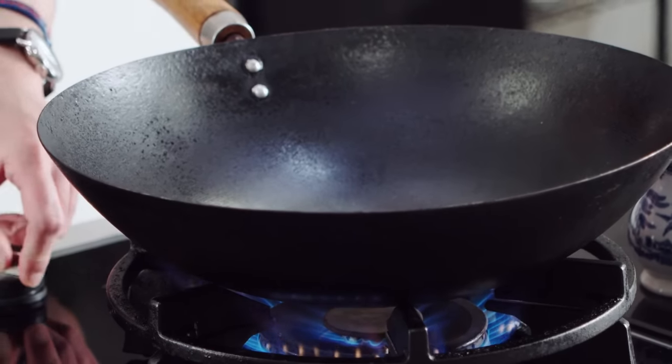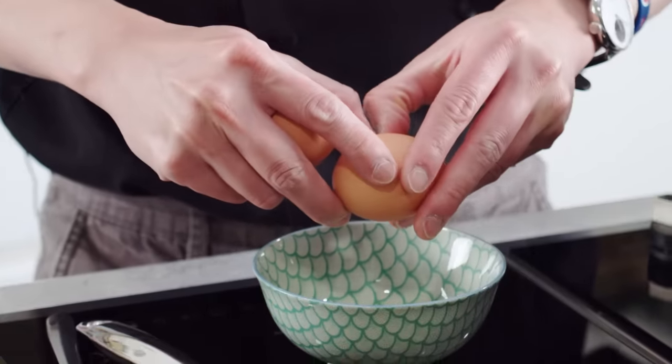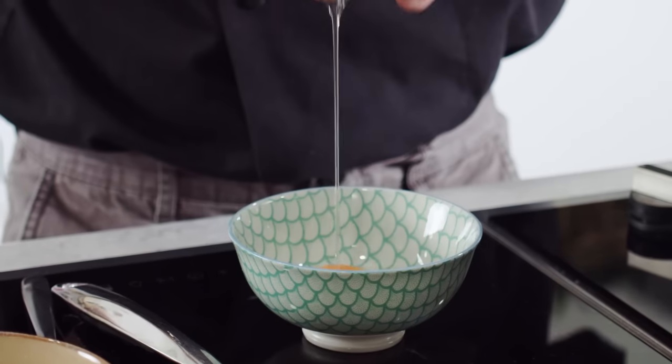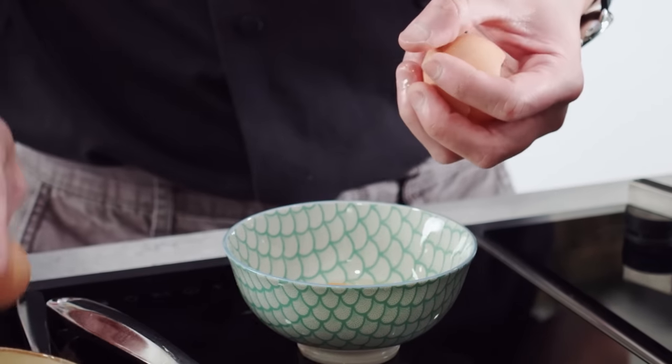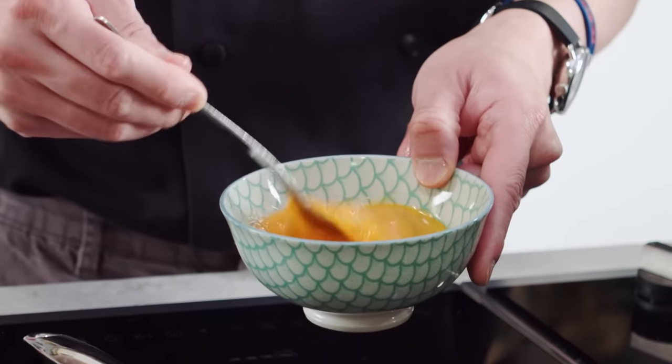Now I'm just going to heat up my wok so it gets nice and hot. And while that's going, I'm just going to talk to you about the rest of the ingredients. It's really essential that you have a nice hot wok. Or if you're not using a wok, use a large frying pan — works just as well.